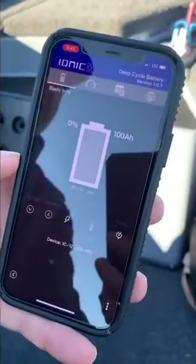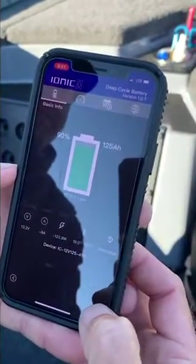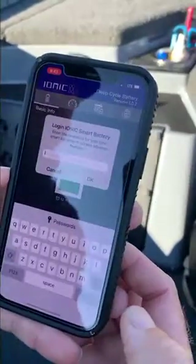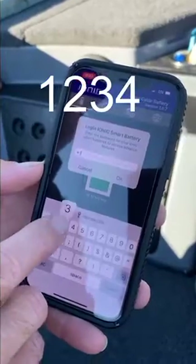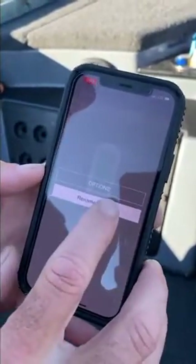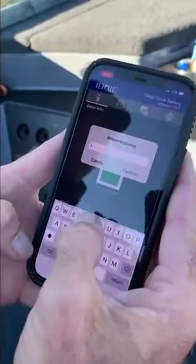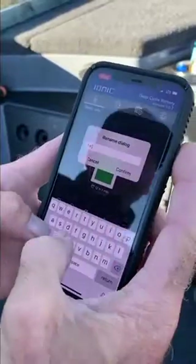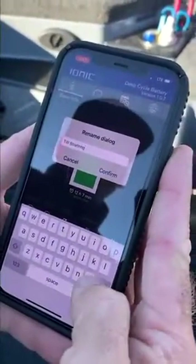I'm going to touch that battery to isolate it and only focus on that battery. At the bottom there are three dots — touch the three dots. The login for Ionic Batteries is 1-2-3-4. Then I'm going to be able to rename my device — click on 'rename device.'